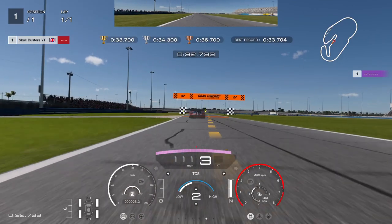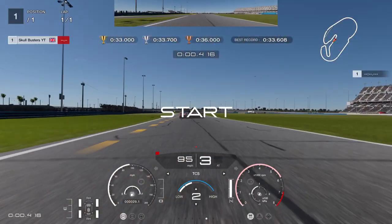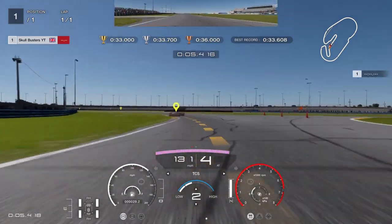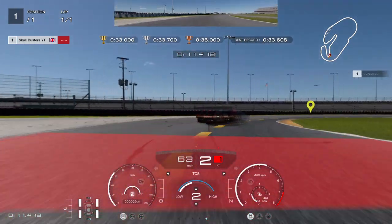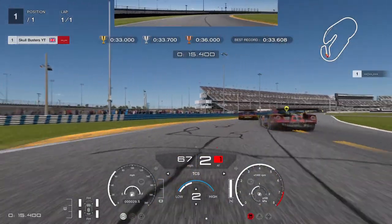Please — it looks like I've done it! Same settings again: traction control on 2 and rear on 2 as well. Braking nice and early, coming over to the curb, putting the power on halfway and then pulling it down.